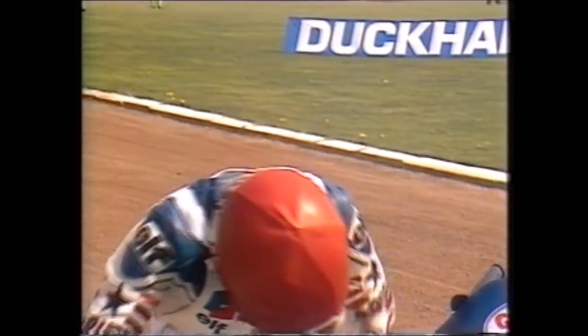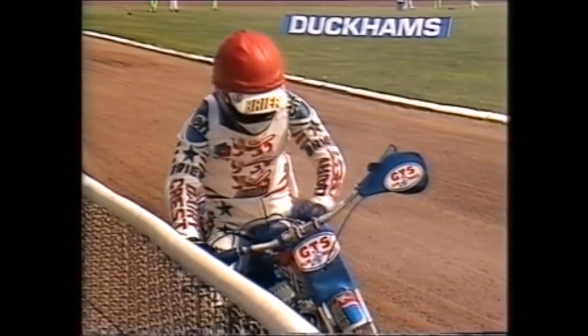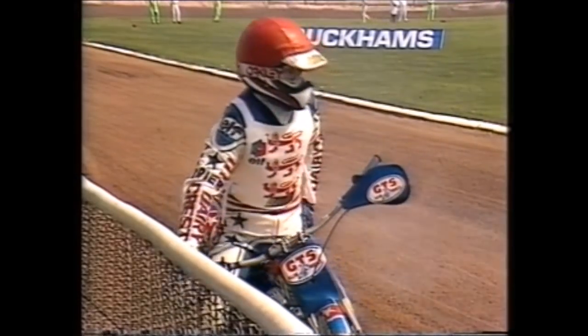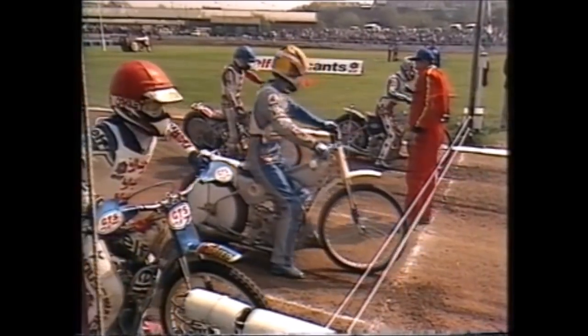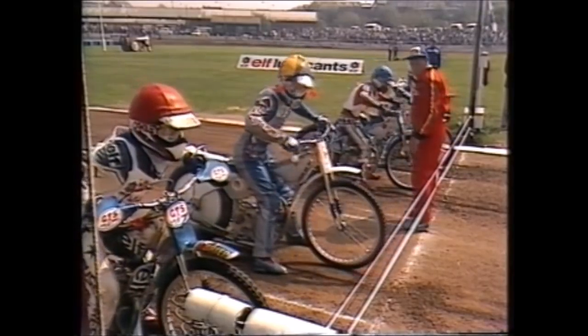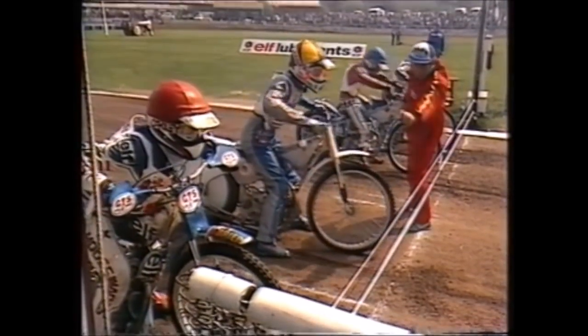Phil Collins — third of the Collins clan from Cheshire — on his home track, being brought into the side. They'll be looking for his specialist advantage; he must know every piece of shale on this Cradley circuit. He likes to attack around the outside, a spectacular customer. Heat two: on the inside, Lance King; next to him, Alan Graham; grid three, John Cook; outside, Phil Collins.